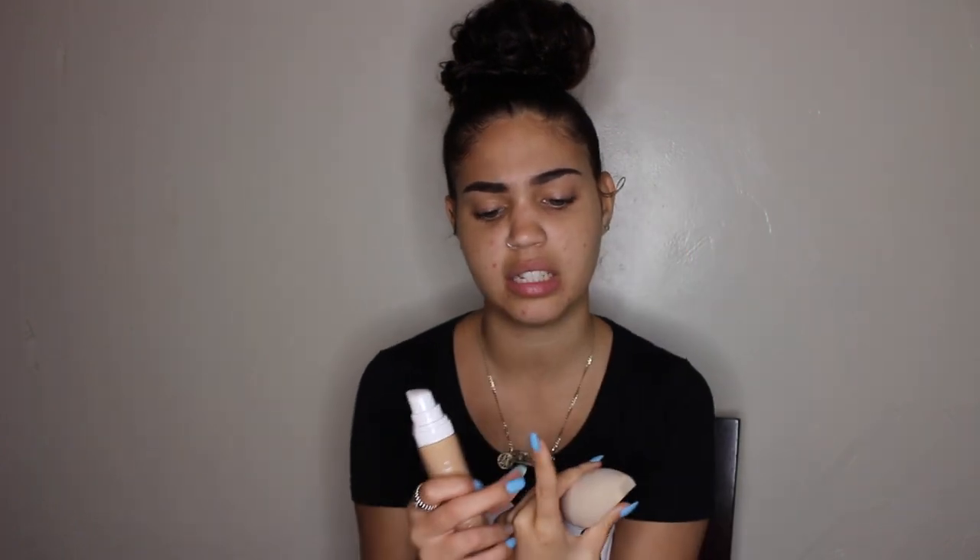Now we begin. I moisturized my face and I'm now priming my face, getting ready to put that foundation on. I'm just using Baby Skin face primer. I wet the sponge — this sponge actually feels really soft. It almost feels exactly the same as the Beauty Blender, which is good because this is $16 and the Beauty Blender is $20. On the website and on the bottom it says shake well, so make sure you shake it. Then it says to put two pumps on.